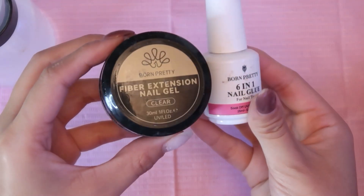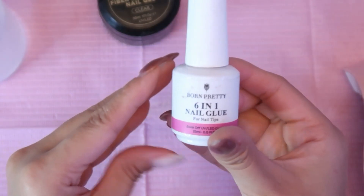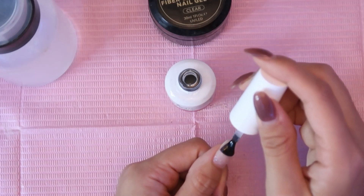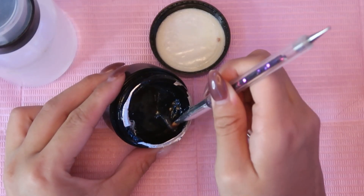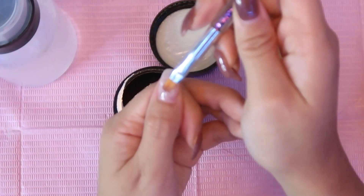Now I'm going to do a fill using my two favorite products, starting off with the six-in-one nail glue, and curing that for 60 seconds. Then I'm going to slowly work with my fiber extension gel for the fill.